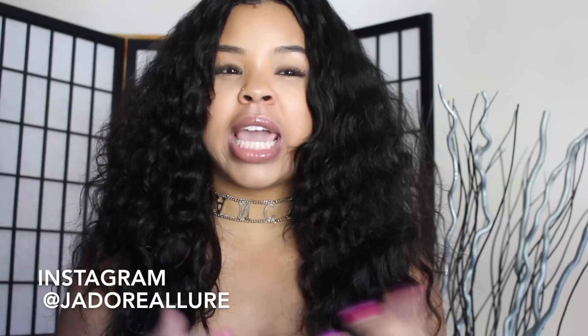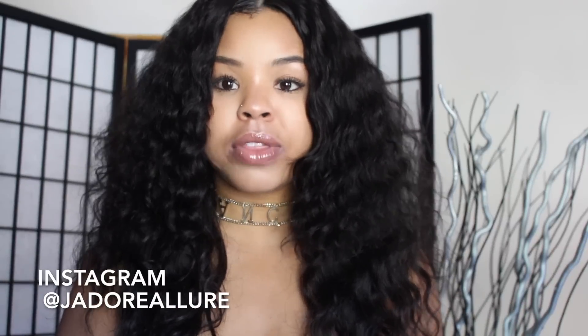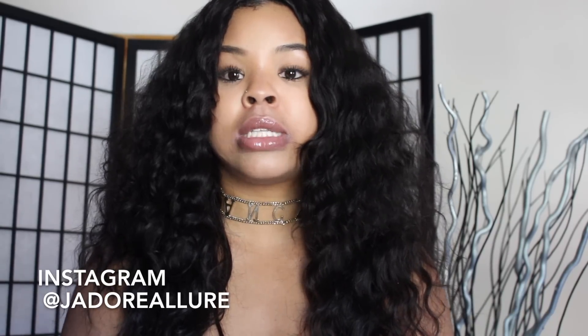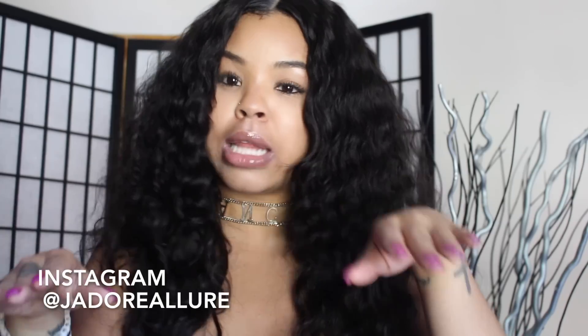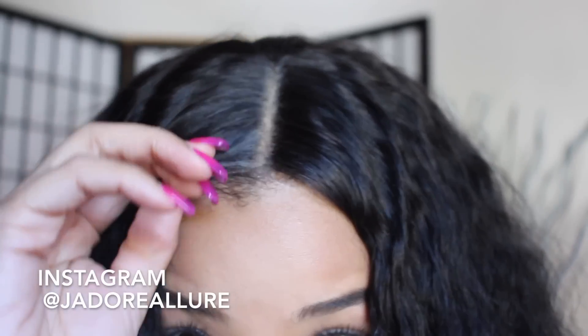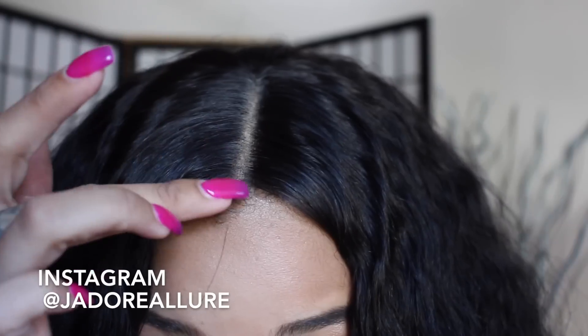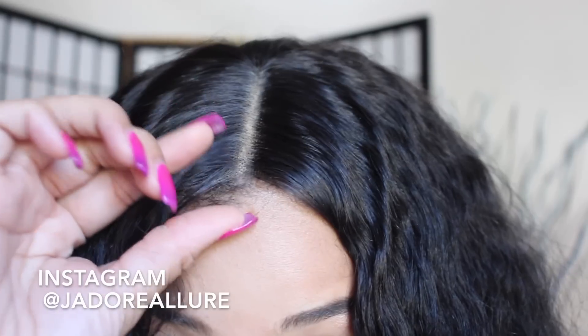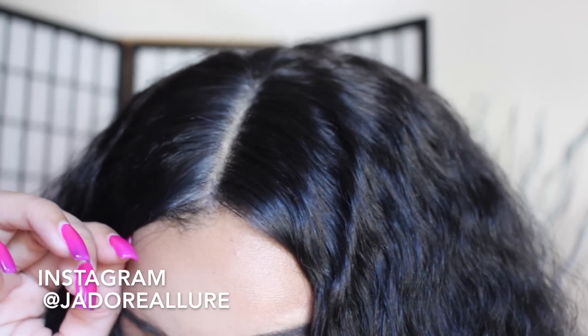I really like the closure as well. Sometimes with free part closures the hair can be a little bulky and hard to flatten versus a pre-parted closure which is usually really flat. Sometimes with free part closures the hair is all pulled back so when you make the part it's kind of lumpy. But once I added some water and pressed it down with my wand curl, it flattened out with no problem and has not puffed back up. The closure lays really flat and blends really well — it's not lifted in the front, and that lace piece is lying really flat. It's a really good closure.